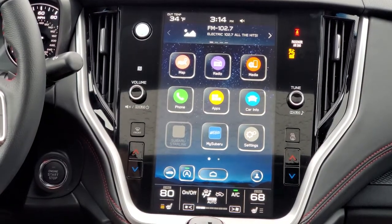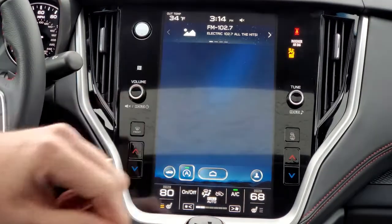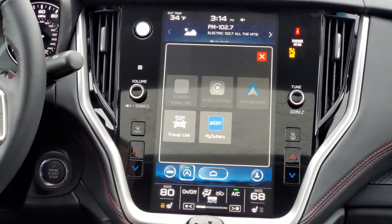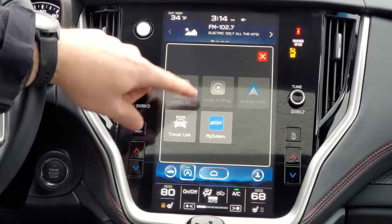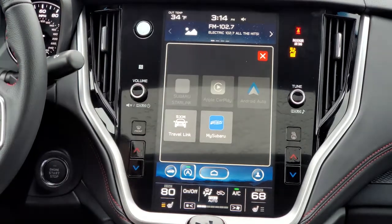Today, what we're going to talk about on our Subaru — you're going to find this under Apps — and we're going to be talking about Android Auto. We will do a separate video later on covering the Apple CarPlay, but today we're going to focus on Android Auto.